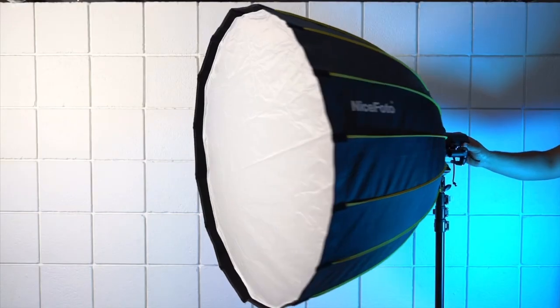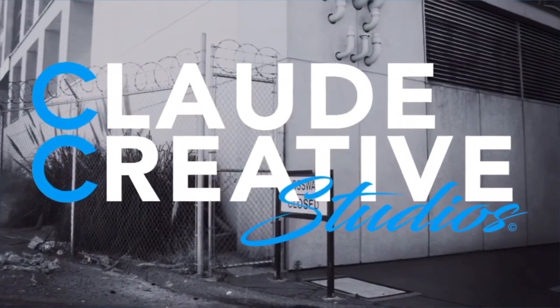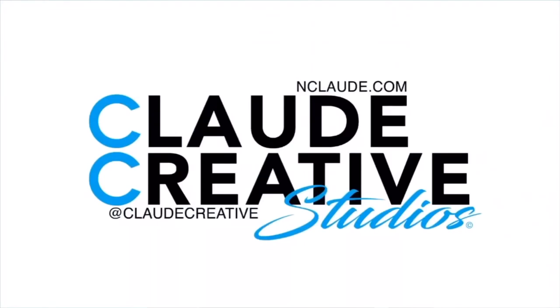Overall, I highly recommend this softbox for the price, the build quality, all the accessories it comes with, and the ease of use. It can't be beat. If you like this review, be sure to give me a thumbs up as well as subscribe for more. And if you like this product, feel free to check out the link below.